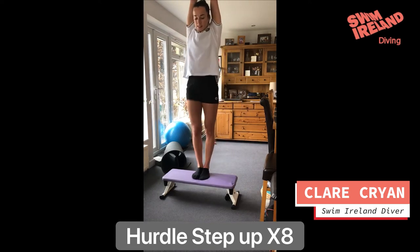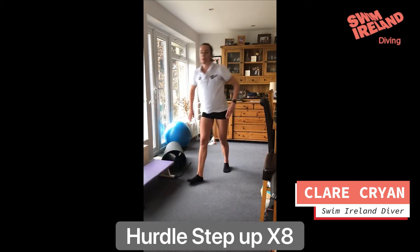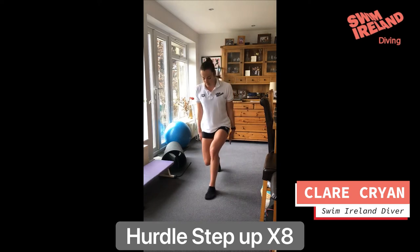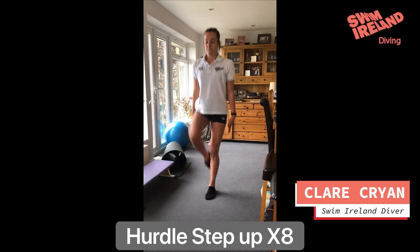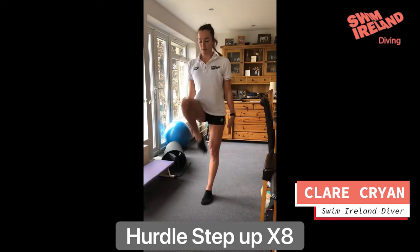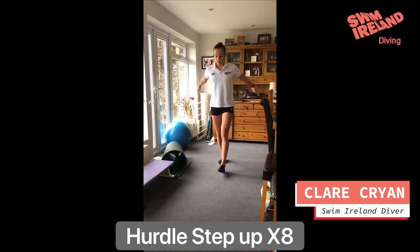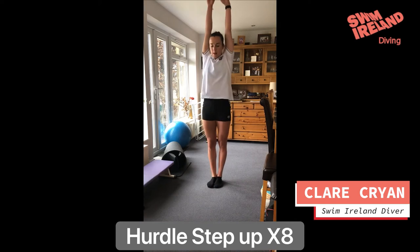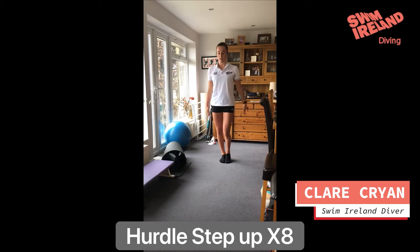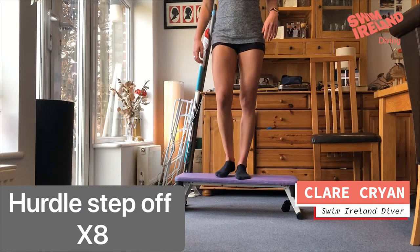If you don't have a little step to work with, no problem — you can go on the floor. We'll do it with a bit of a lunge: little lunge, fast knee, step. You can use your arms here as well — lunge up and step, as your arms come through. Really keep that chest in, try not to swing too much. Lunge, hurdle, step off and arm swing.